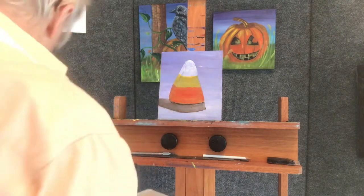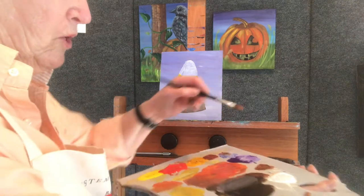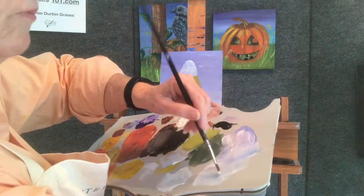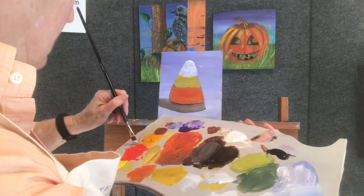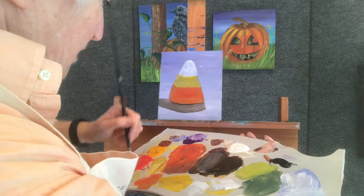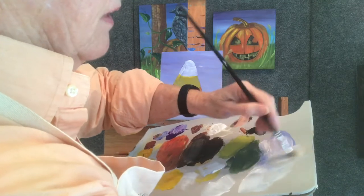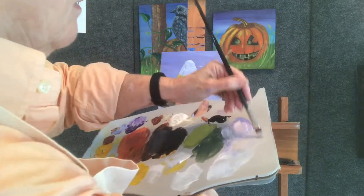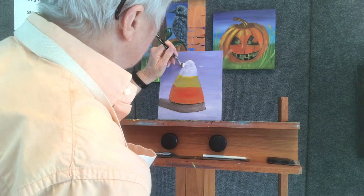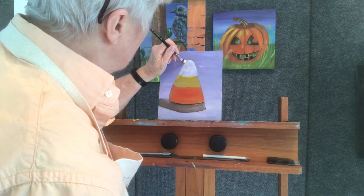That looks pretty good. If our light's coming from here — and we know that because the shadow's over there — this side needs to be darker. So let's get a smaller brush. We're going to take some of that white back over here in our blue and maybe even add a touch of orange to make it kind of gray. I know that's a little too much — put a little more white in there. That's a pretty good representation, so we're going to come in here like this and come all the way down the candy corn.